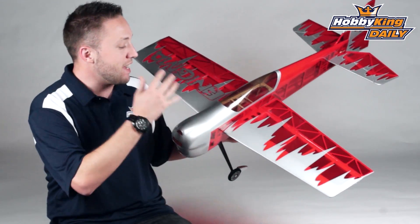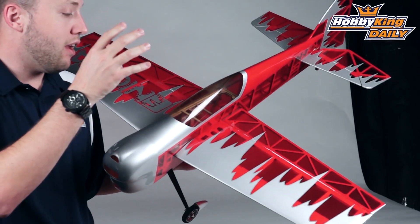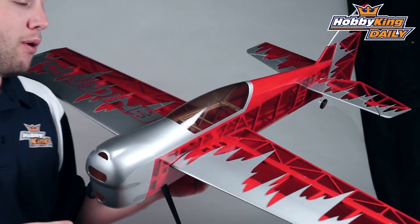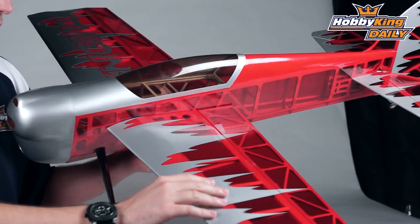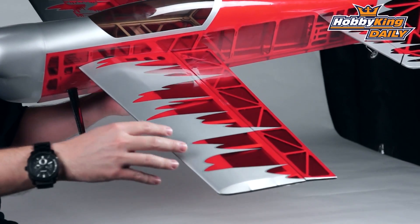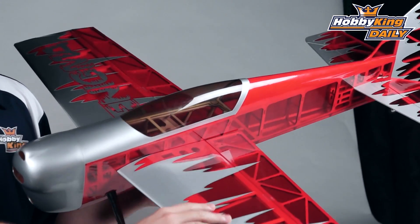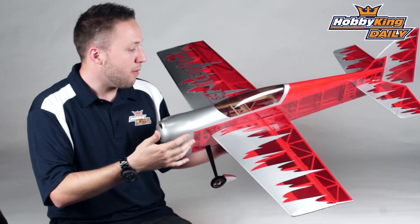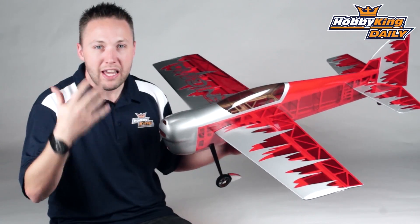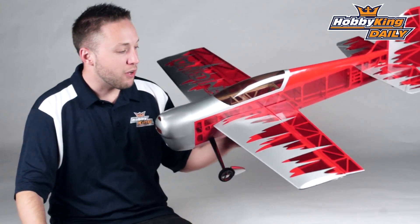So this is pretty neat. It is all built up balsa — balsa and ply of course. And this is more of a traditional style airplane, but with a bit of a modern twist on it, which is cool. Everybody likes a wooden plane. They're different from foam, they fly differently. They look very nice with the nice covering on them. And this just reminds me of the kit days, or the ARF days of wooden airplanes — we didn't really see foam options out there.